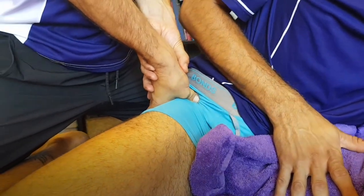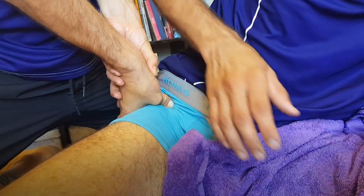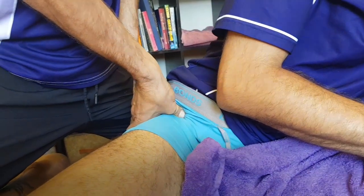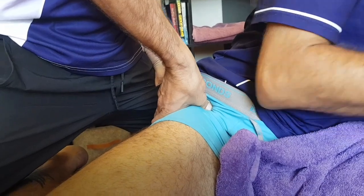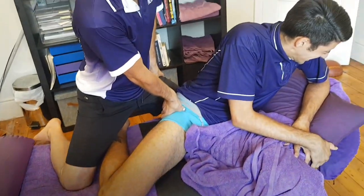We're going to get Aaron to help me as well — he can guide me. We're going to connect right into that and then work it like that.